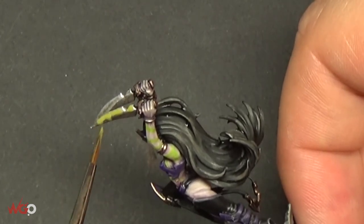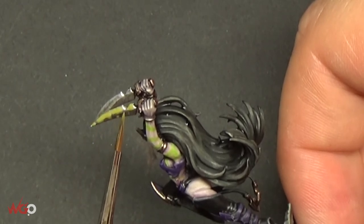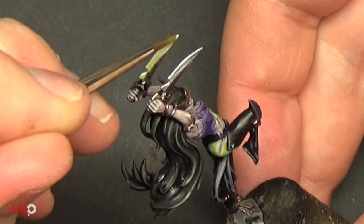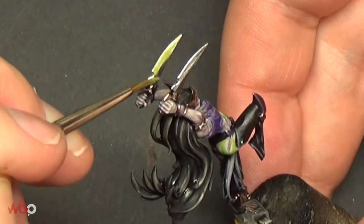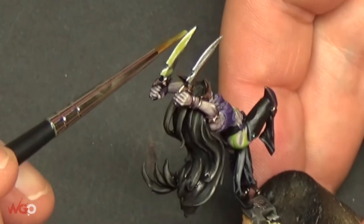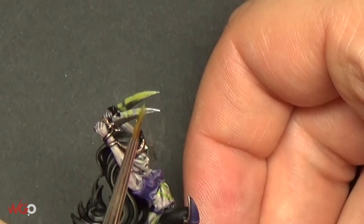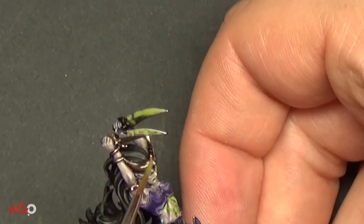Do a couple of dots here and there and maybe drag it down the blade in some areas to make it really irregular. Do the same on the opposite side of the blade as well. You could use a different paint — any sort of green or even a blue — but if you do that, you might want to add more gloss varnish once it's fully dried, just to make it really shiny and sickly.